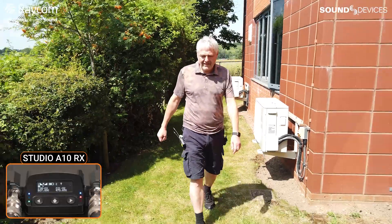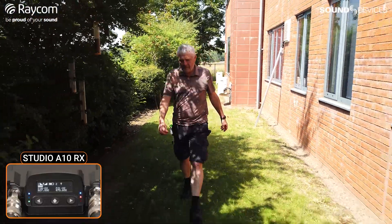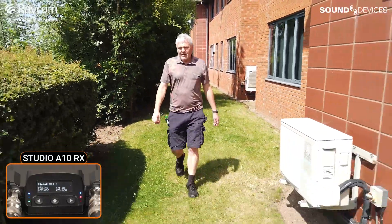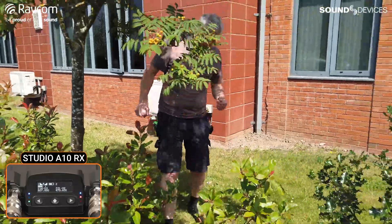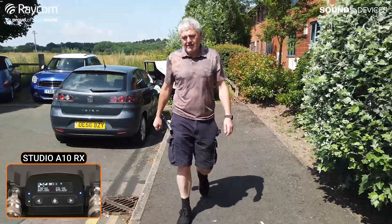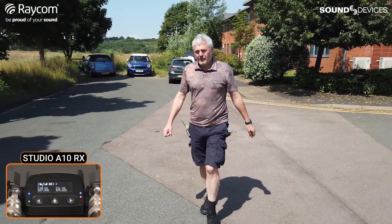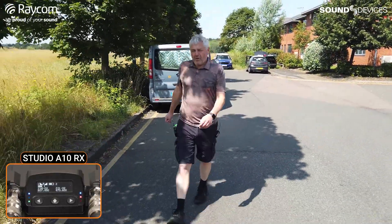So I'm going to start walking now and see how far it goes. We can have a chat about it. There have been rumors around for a while, but obviously now it's here. The integration with the 8 Series is complete — you've got full control. One of the things I didn't have to set on this transmitter was the audio gain, because it uses 32-bit float input with 130 dB dynamic range. So there is no need for gain control in the transmitter — the gain control is all done in the mixer or recorder downstream. That kind of takes away some of the uncertainties of working with wireless.